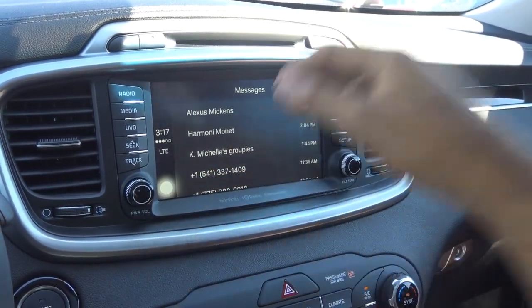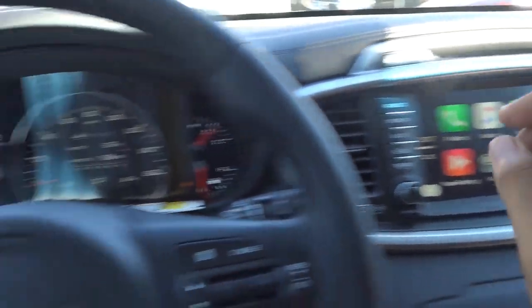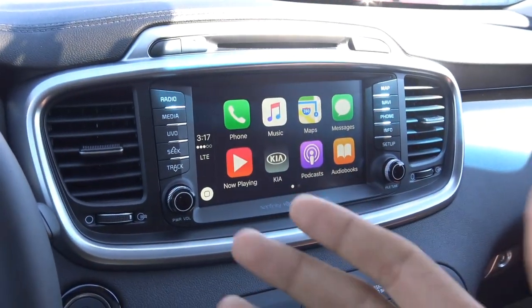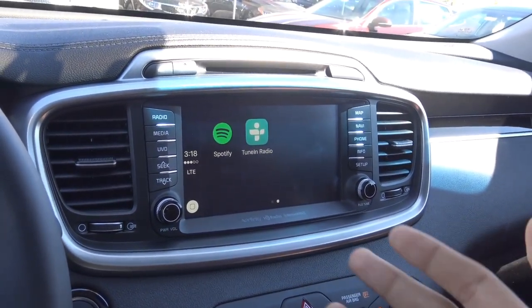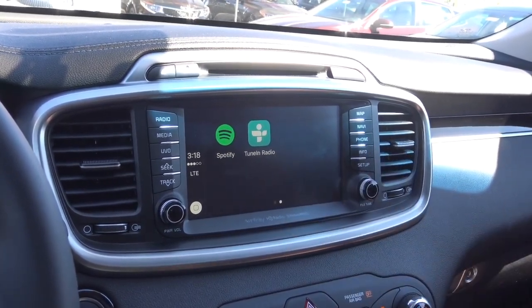What I really do love is that you can use Siri too, which is nice. All you have to do is press your voice recognition button — it will be pretty much the same in all vehicles. But when you have Apple CarPlay hooked up, you can't use the regular Kia UVO voice recognition, so it blocks that out.